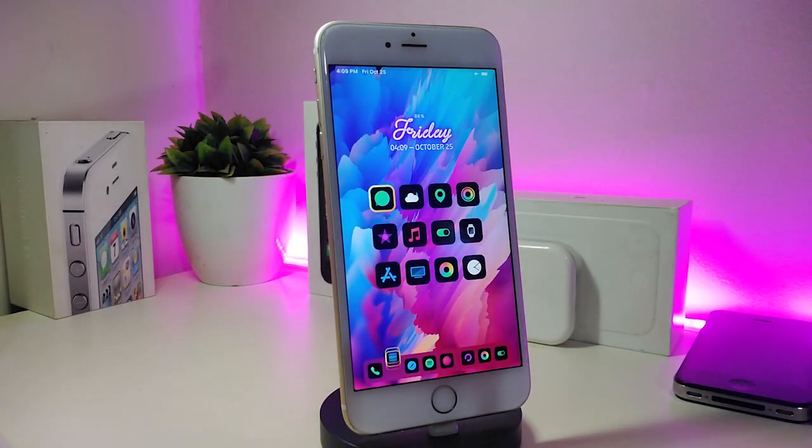Hey, what's up guys, and welcome back to another new video. In today's video, I'll be sharing with you guys some themes that have just been released. Those new themes are really cool to set on your jailbroken device. I'm about to share with you guys some new themes that have just been released.